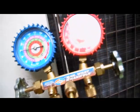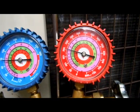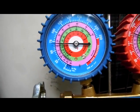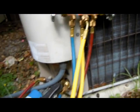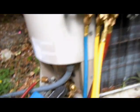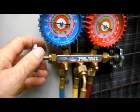Now let's take a look at our pressures here — right about 205 PSIG on the high side and the low side is about 70 PSIG. Now, what you want to do is you're going to want to bleed your hoses a little bit. To do that...